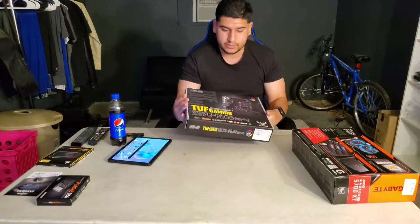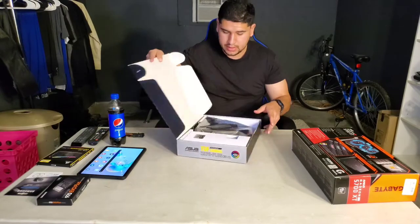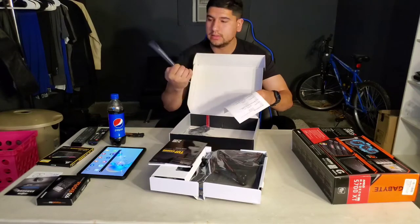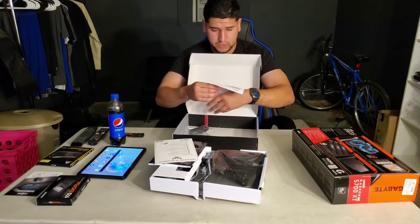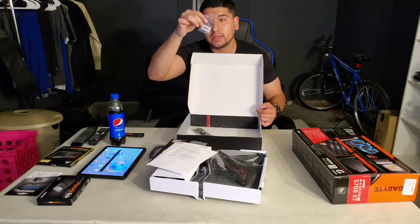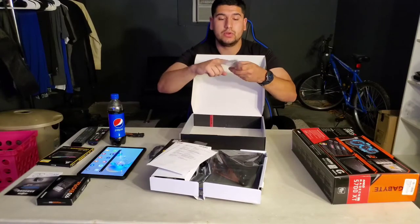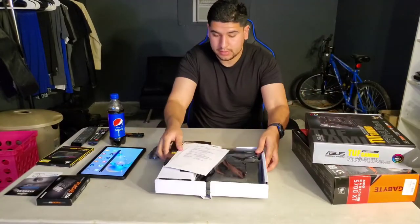Let's get on with the unboxing. This comes open easily — here's a bunch of paperwork, the user guide, certificate of reliability, update notification, some cables, some screws or standoffs, and the IO shield — this is where you mount it to your PC case, make sure it clicks in and then your IO ports go through. That's all that comes in this box — putting everything back so nothing gets damaged.